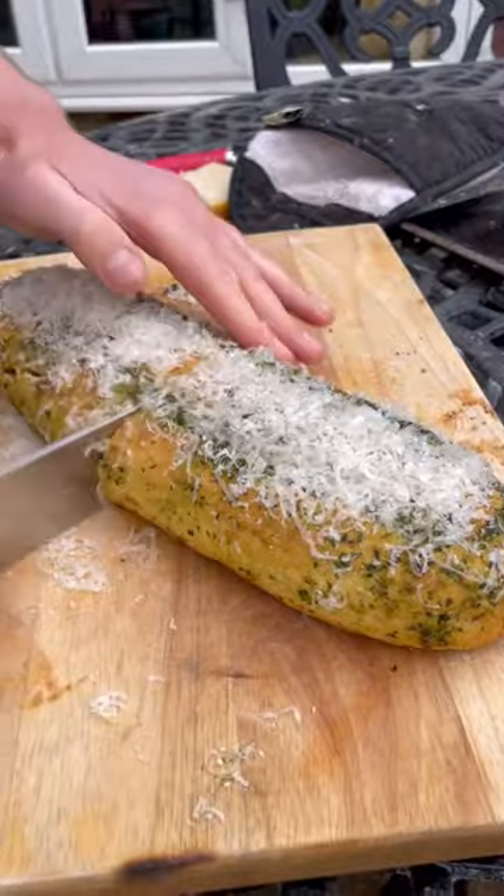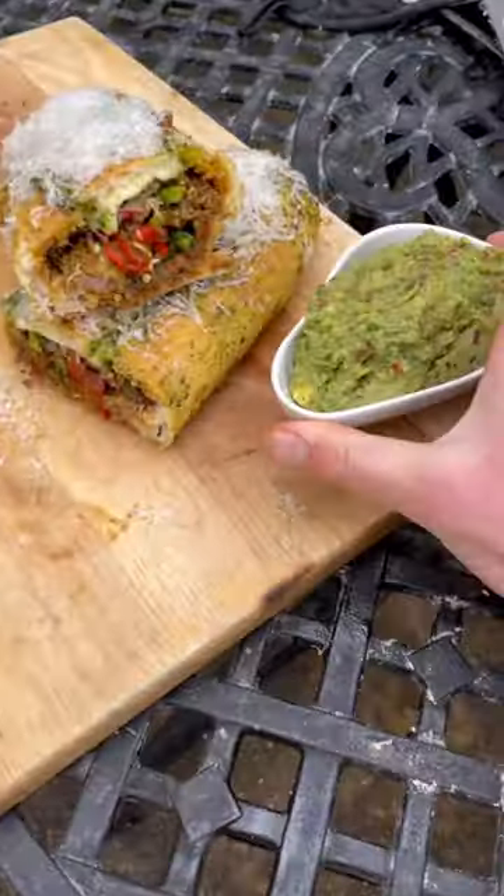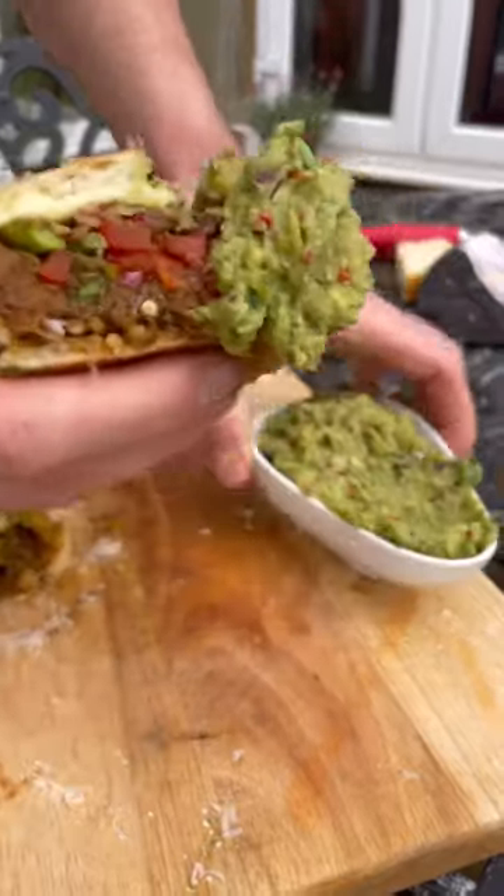Now I'll grate some parmesan over the top and slice it through to show it. I'll also make a guacamole on the side. It's looking quite nice so I'll dip it in guac and have a taste.